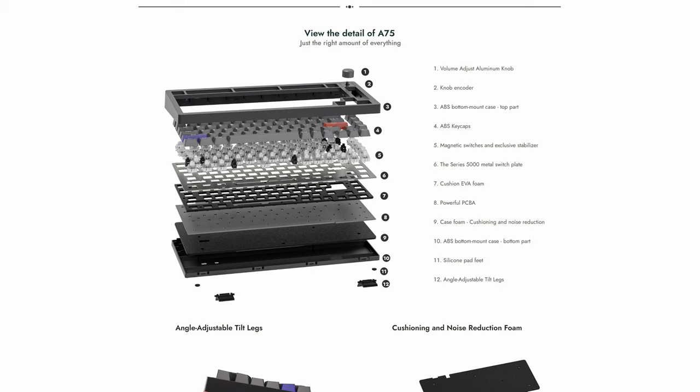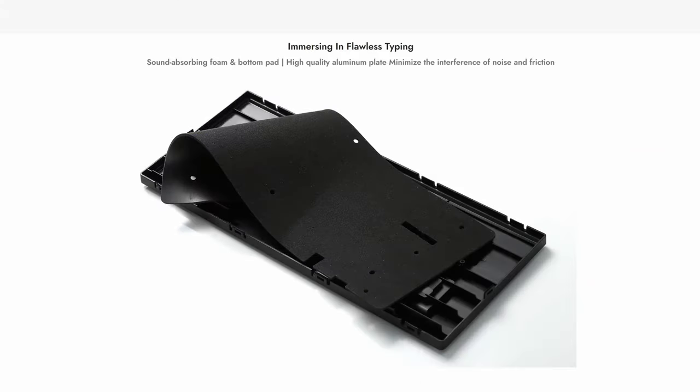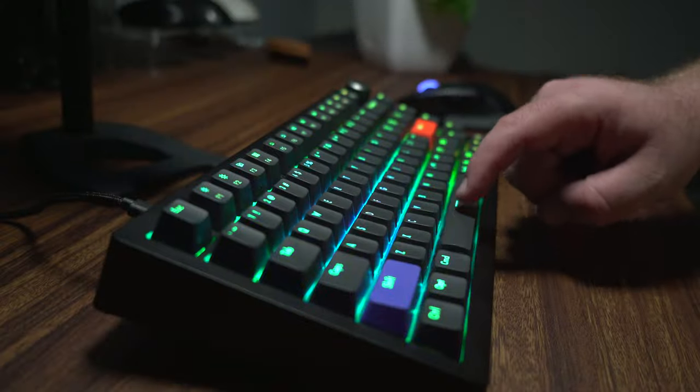When I pulled out the switches to get a closer look, you could see there's some plate foam underneath the plate — it really looks pretty generous with no gap. I can't open up the case, but the official website says there is some case foam already added in there as well. If I'm being honest, it's probably the lighter, less dense foam just because this keyboard does have a bit of a hollow sound to it.